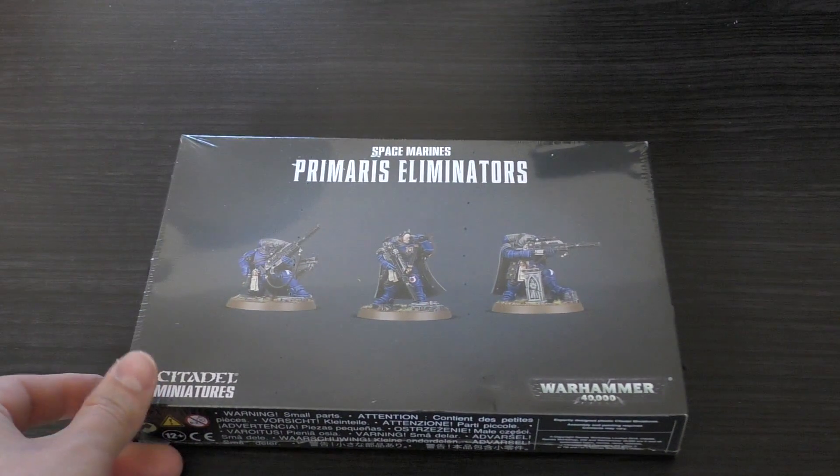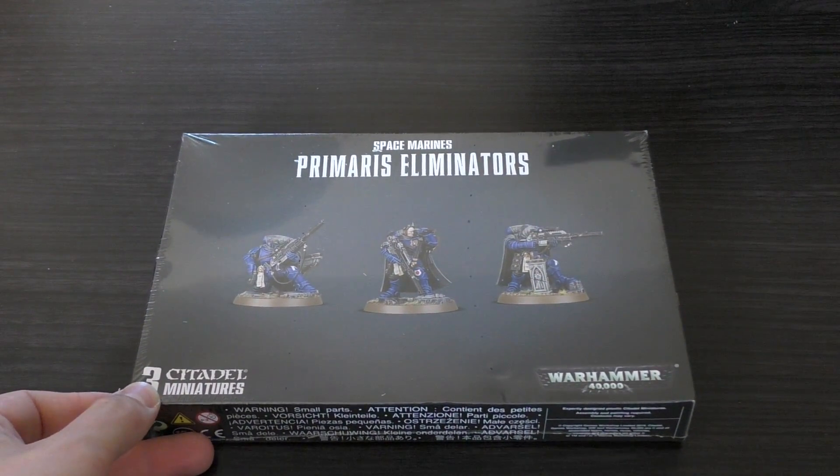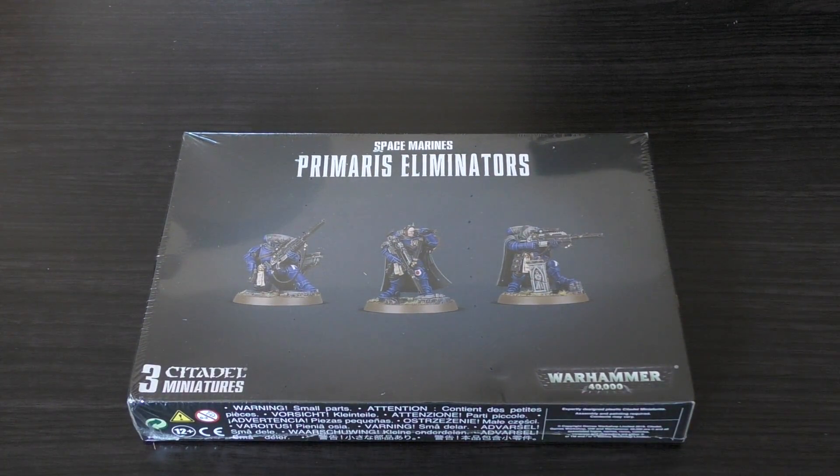Hello and welcome to my unboxing and first look at the Space Marines Primaris Eliminators. This box set will cost you £30 for three models. I was really on the fence with these — I saw the sprues and thought you get quite a few options, so I decided to go for it.